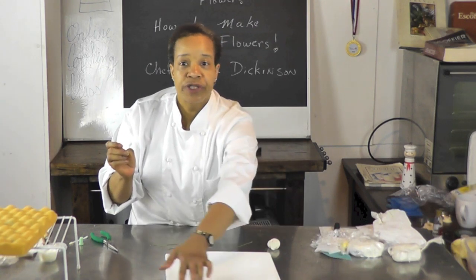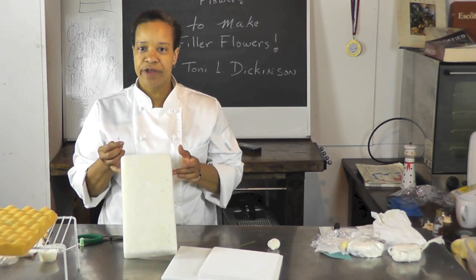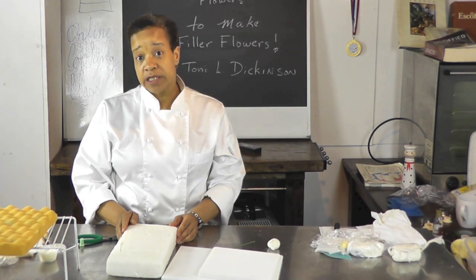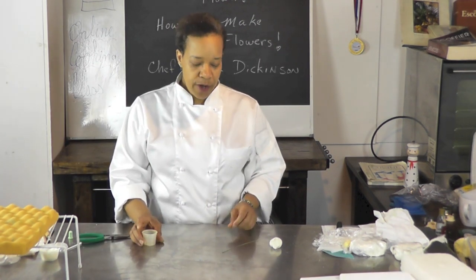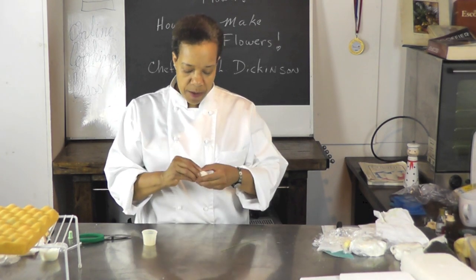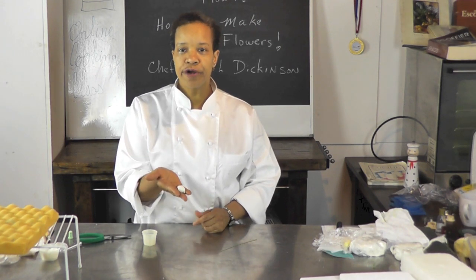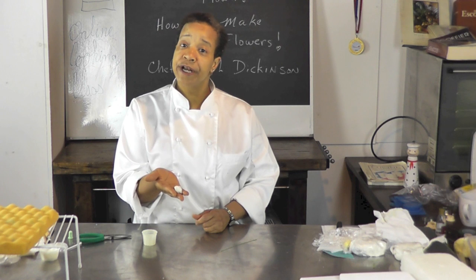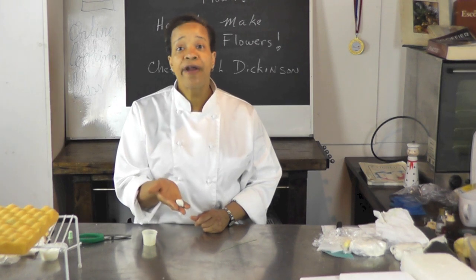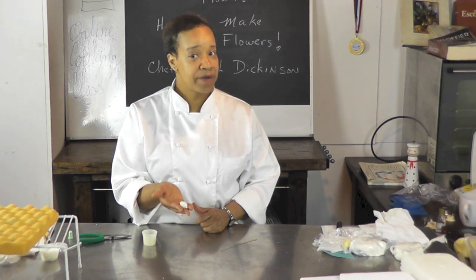I'm going to use a bit of styrofoam — I've been using it over and over, you can see it's a little holey, but it doesn't matter. I'm going to make about six of these. For the glue, I use a little bit of sugar paste already made — take a small piece, add it to about two cups of water, and bring it to a boil or microwave in a plastic container for about three or four minutes until it dissolves. Let it cool and you have glue. Keep it refrigerated when not using it.